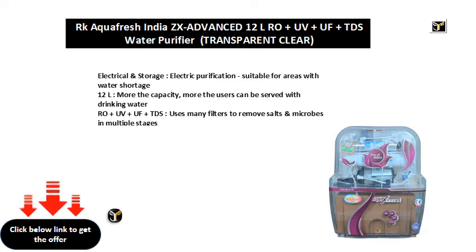12L capacity — the more the capacity, the more users can be served with drinking water. RO and UV and UF and TDS — uses many filters to remove salts and microbes in multiple stages.